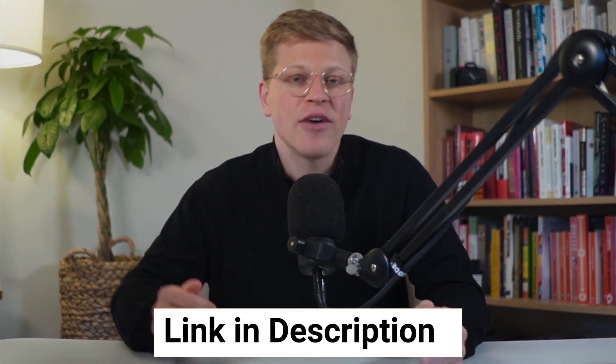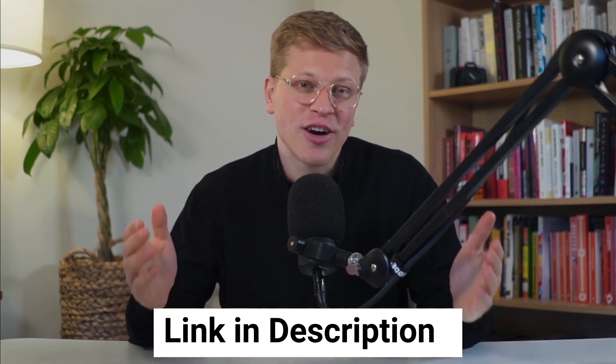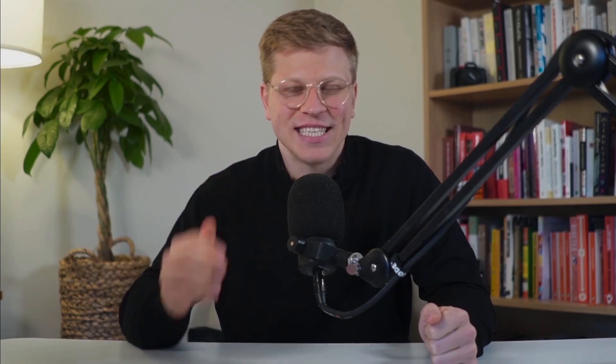If you would like to get started with Healthsum, make sure to use my affiliate link down in the description of this video and sign up. Clicking on my link doesn't cost you anything extra and it helps me support the channel. And with that in mind, let's get started.